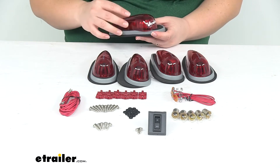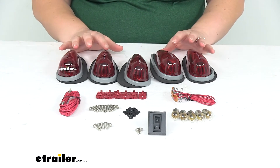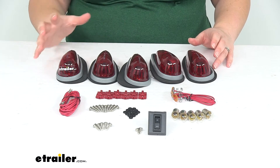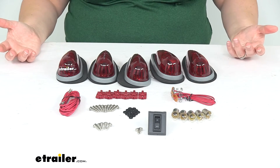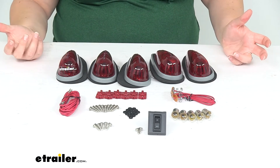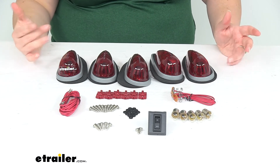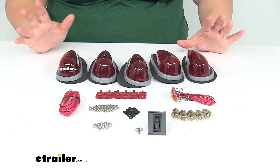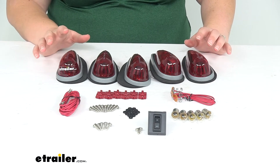This is going to be the teardrop style with a red lens instead of an amber lens. With the red lens, you're going to have these pointed towards the rear of the vehicle, since the red lens usually indicates the rear side of your trailer or vehicle so that other drivers know where you are. I have seen some people mount these front ways, but typically the DOT standard is to have these rear-facing, so just something to keep in mind.